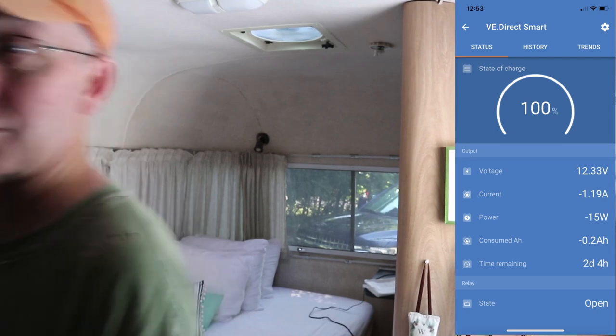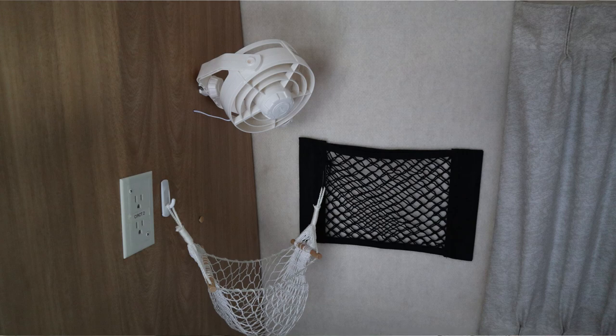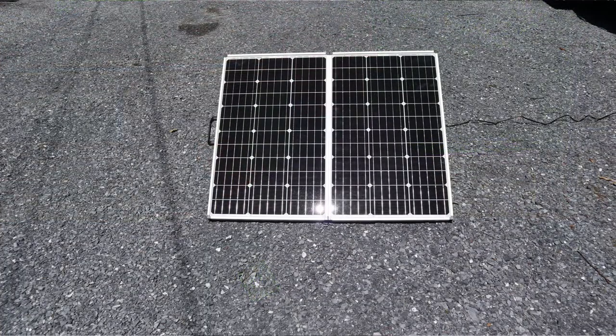We're now drawing 1.2 amps with one fan and have about two days and three hours of runtime. With both fans on we're drawing 2.4 amps — about a day and four hours. We configured the RV for a typical night: Cindy's fan running, the refrigerator on propane, and two Fantastic Fans on low — that's probably what we'd actually run. There's our screenshot showing current and voltage — all kinds of cool stuff.